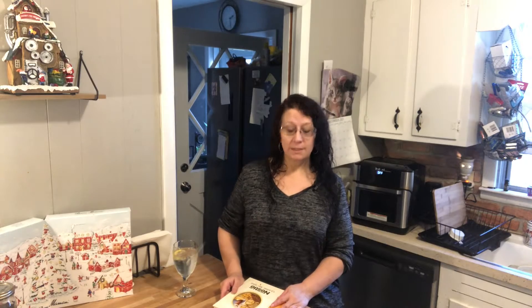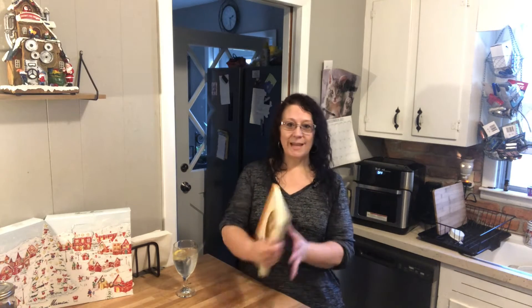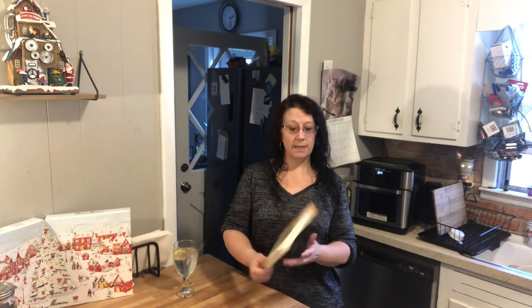Hi and welcome to Camille's Country Corner. I am Camille and on today's episode we will be making a pumpkin roll. Very delicious and I will be using my Nestle's cookbook recipe. This is a much-loved cookbook and I will link that below where you can pick that up. I only got it for less than $10 so it's really a good buy. So many good recipes.